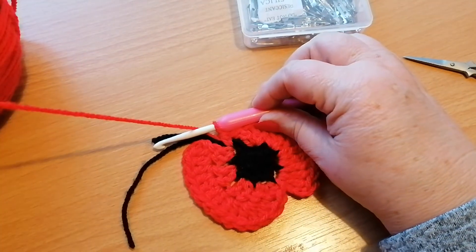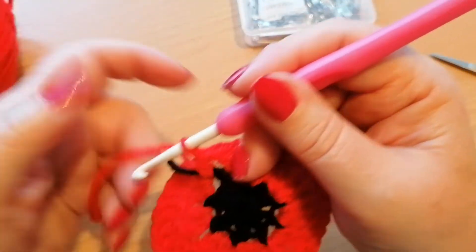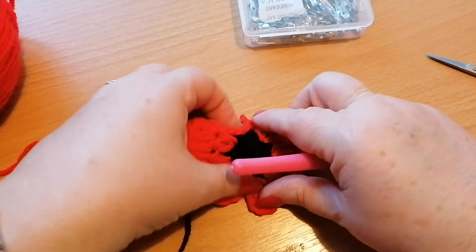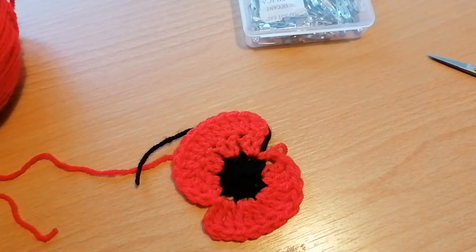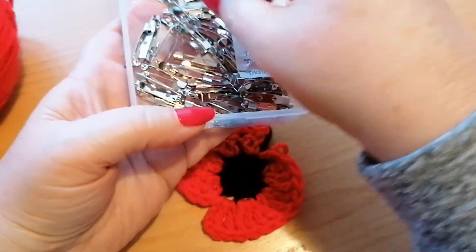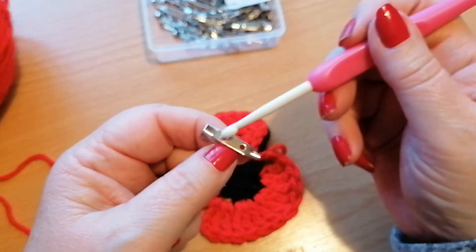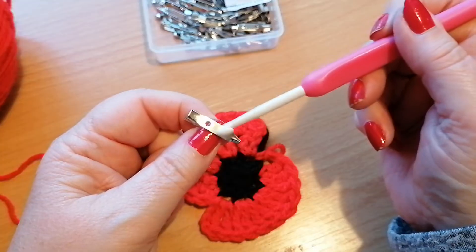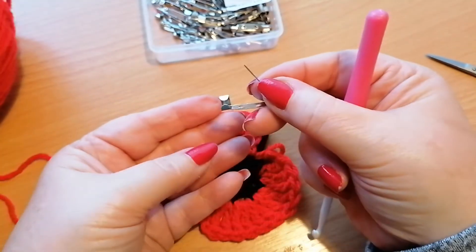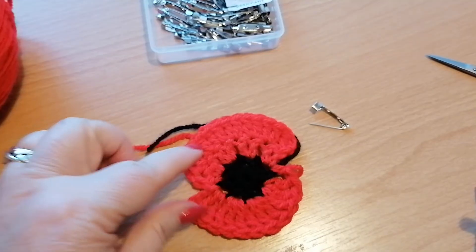If you want, leave a nice long length before we fasten off the stitch, and we'll work in the ends of the black at the back. Then if you want to use it to pin onto a garment, I would use one of these little brooch pins — you can use the red yarn tail or the black to just stitch this on, and then you'll be able to pin it onto a garment. So there we've got our very quick and easy poppy in red and black.